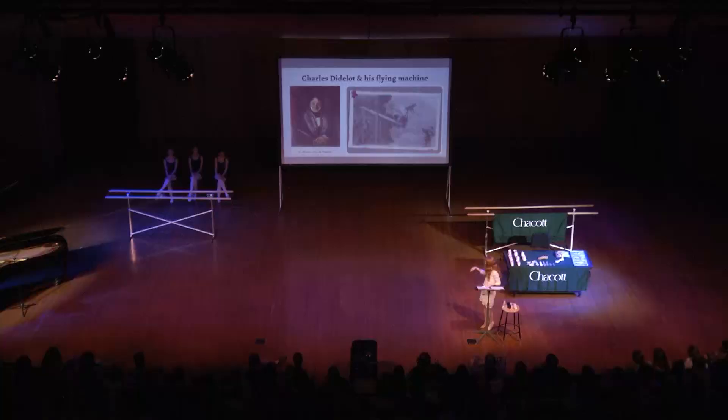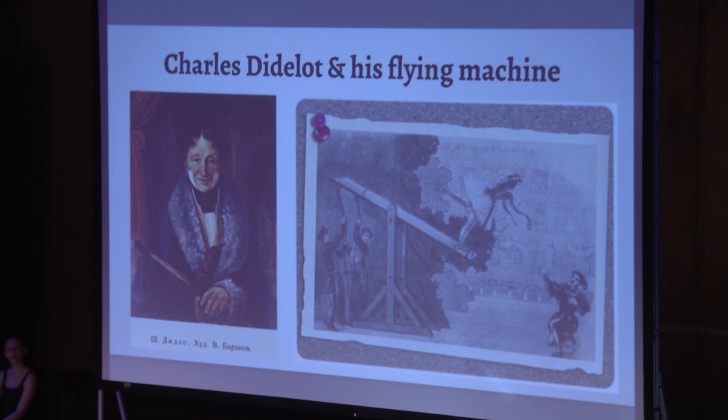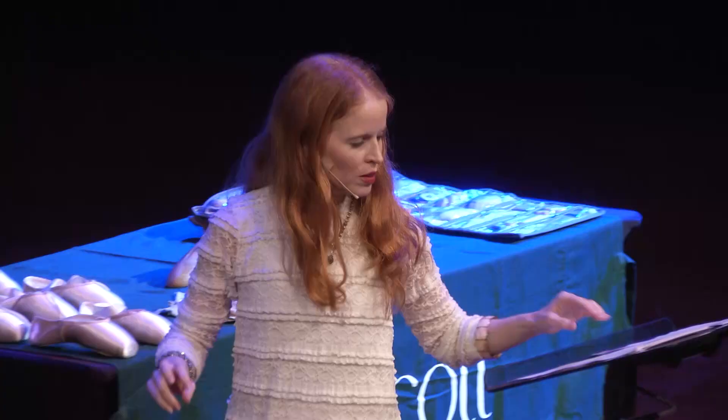Charles Diallo and his flying machine. I don't know if you can see so well, but she's in a series of harnesses, and she would just sort of go up like this, and then they would pull her up and away. You can see it's quite a contraption — she needs a lot of assistance to go up on point.